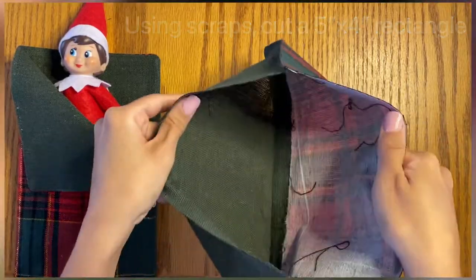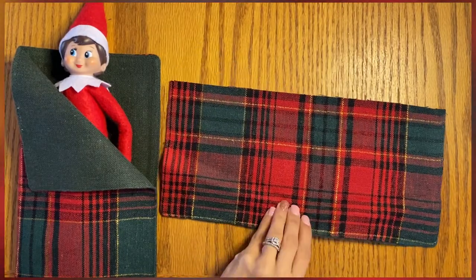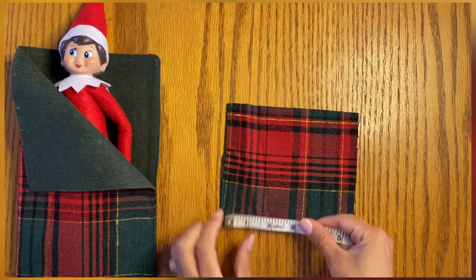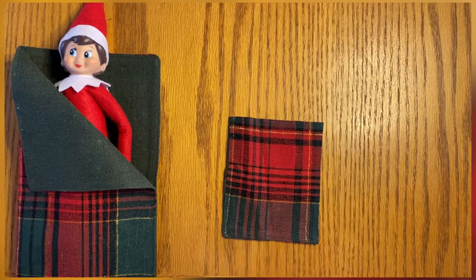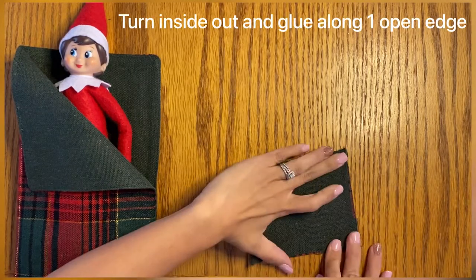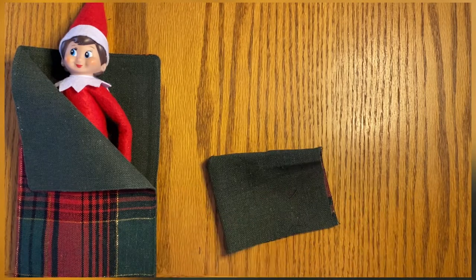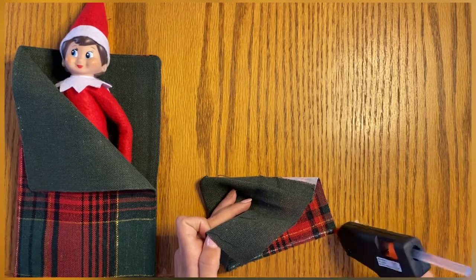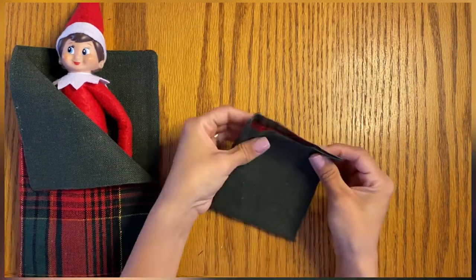We're going to use that little scrap piece that we cut off to make a pillow. You could probably make two or even three pillows out of this. We're just going to cut a five-inch piece of fabric from the corner, which means less sewing, and then cut it at four inches — so a four-inch by five-inch piece. You're going to turn that inside out and glue the length of it together. Because it's from a corner, two edges are already stitched, so you just have to do two more.